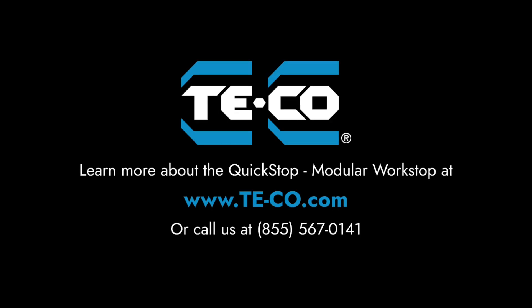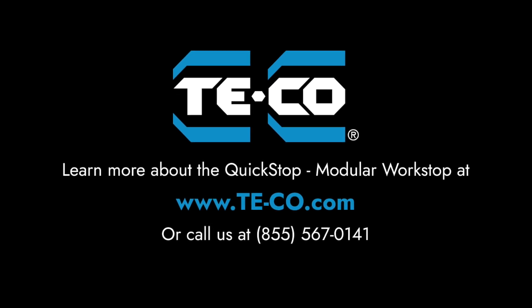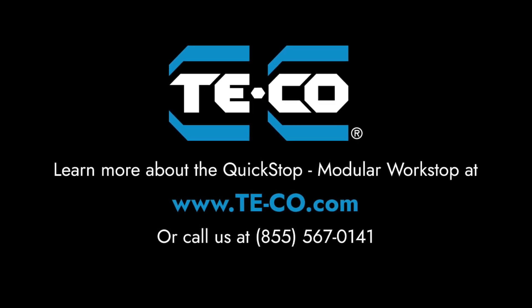To learn more about Tico's quick stop, go to www.tico.com or call us at 855-567-0141.